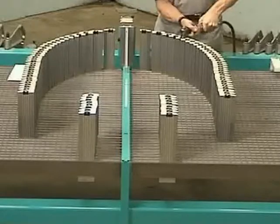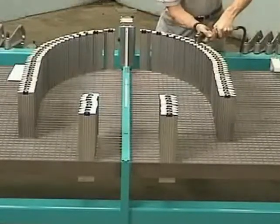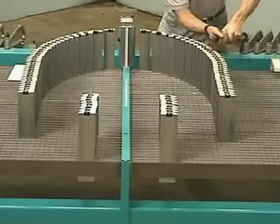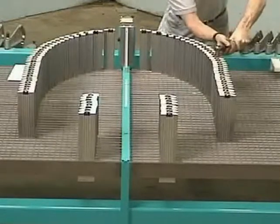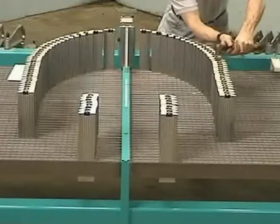The machine is comprised of 41 pairs of aluminum form arms mounted on a steel bed. The bed consists of 42 machine steel support rails. The standard bed size is 4 foot deep by 8 foot wide, allowing the machine to fabricate a half round with an internal radius of 4 feet.